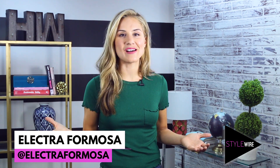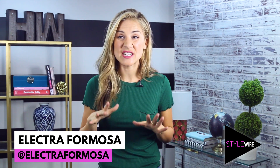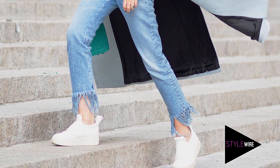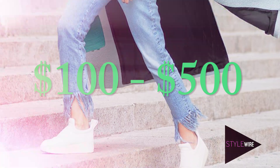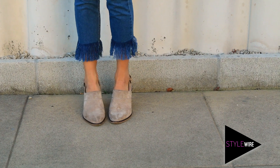Hey guys, it's your host Electra Promosa, and on this week's episode of Starwire I am bringing you the hottest new trend in jeans — fringe. Yes, that's right, they are everywhere and a pair of these will set you back anywhere between a hundred and five hundred dollars, but I'm going to show you that you can DIY your own and it won't break the bank. So let's do this.